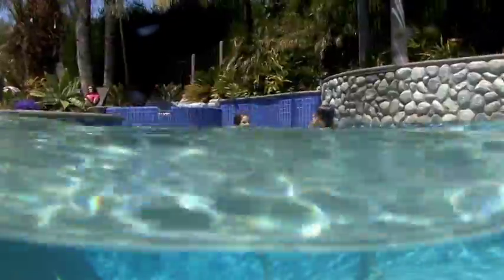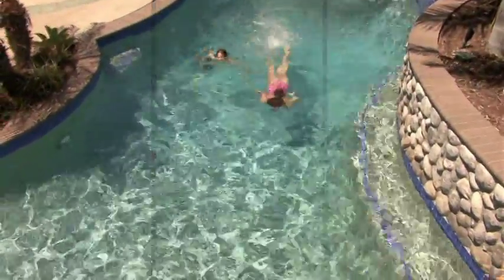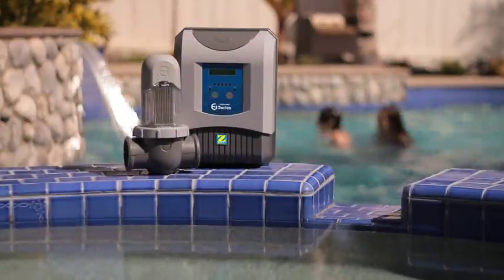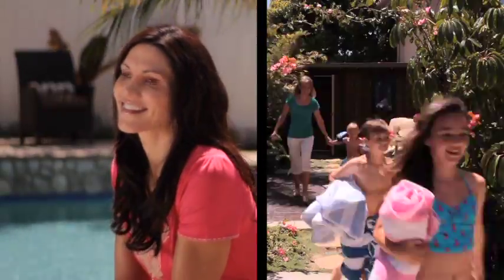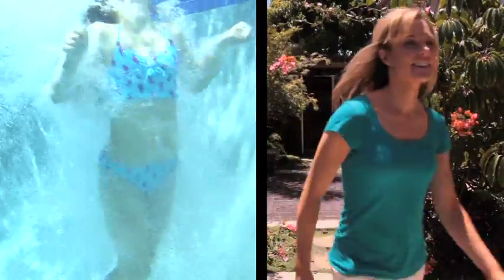I used to worry about the chlorine in my pool all the time. Is there enough or too much? Will the kids get red, irritated eyes? Will our skin feel dry or smell like chlorine? Well, I don't worry anymore since we installed our new AquaPure EI Saltwater Sanitizing System. Now, I can always count on the water being clean, clear and odor-free automatically, even when we have unexpected guests.